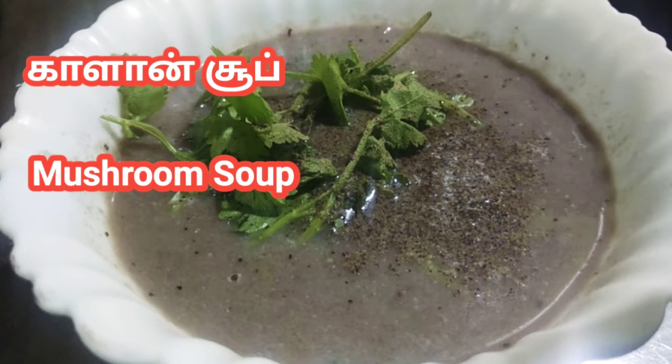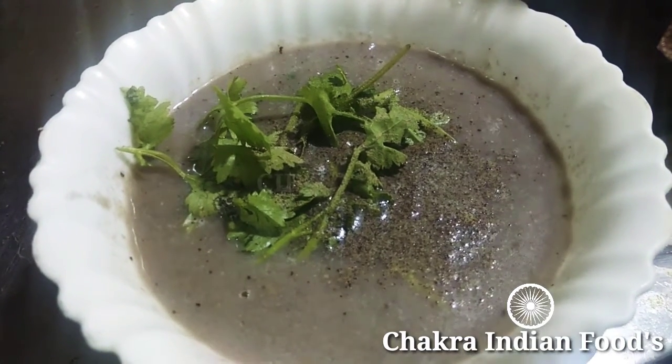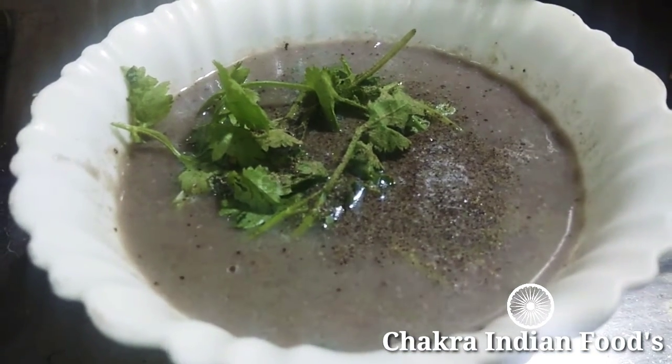Hello friends! Welcome to Chakra Indian Foods! In our channel, you can see the most favorite dish is mushroom soup. It's easy to make this method in 10 minutes.